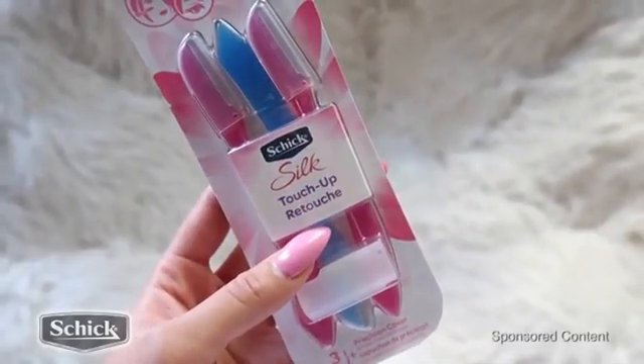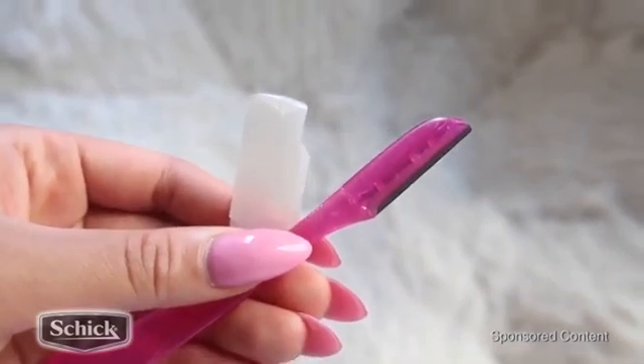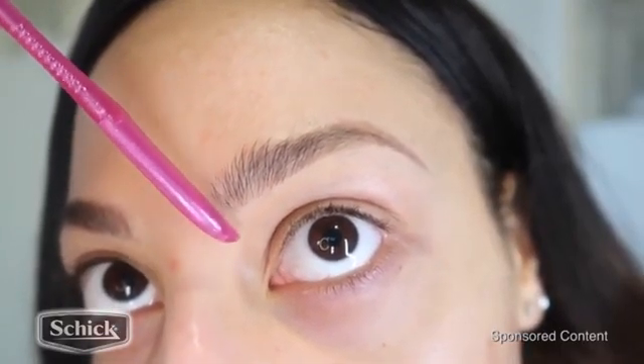Chic Silk Touch Up razors. These are so great, you guys. They are super inexpensive and they're gentle on the skin. The blade is awesome quality and it gets the job done.